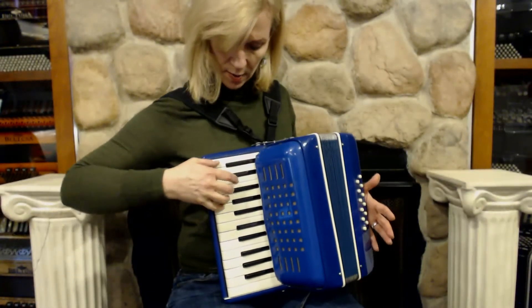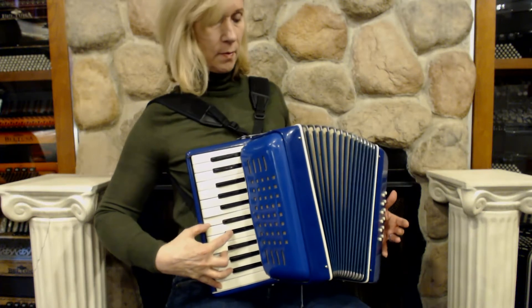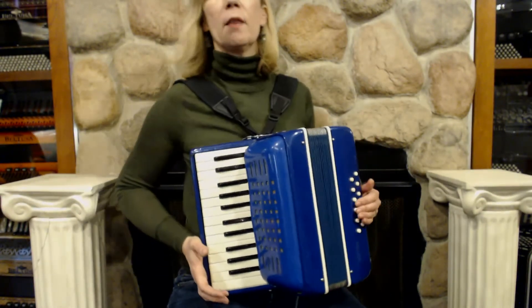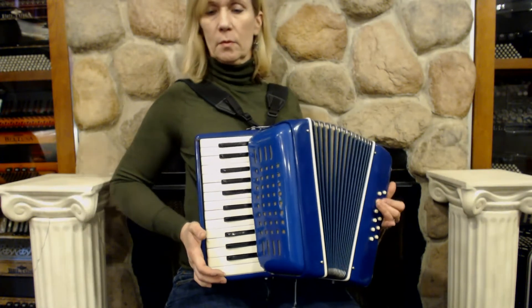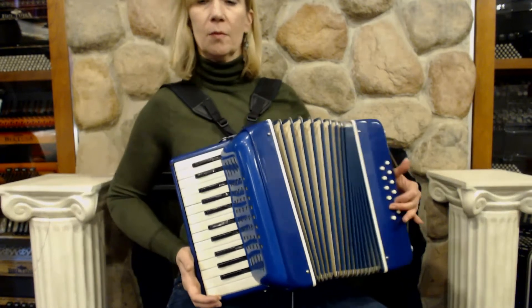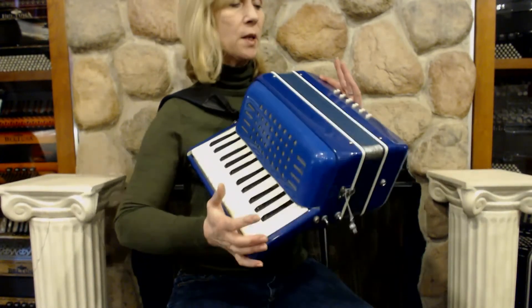This is what it sounds like. There are 12 bass buttons, which sound like this.